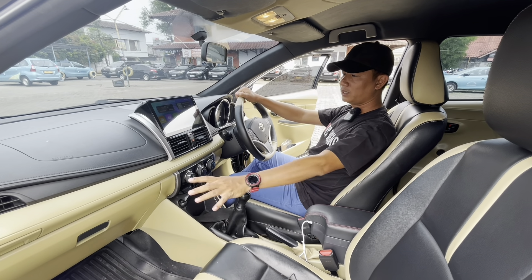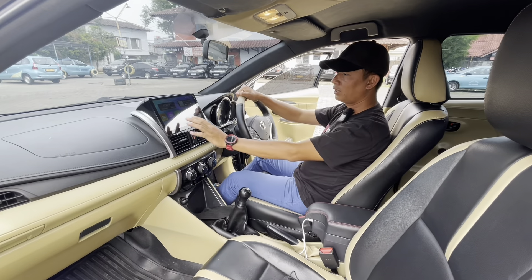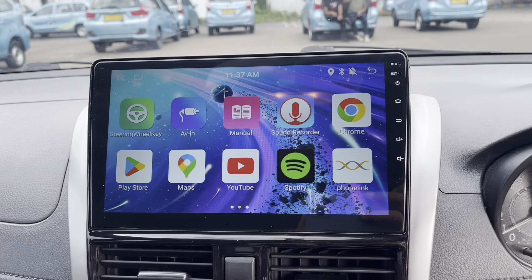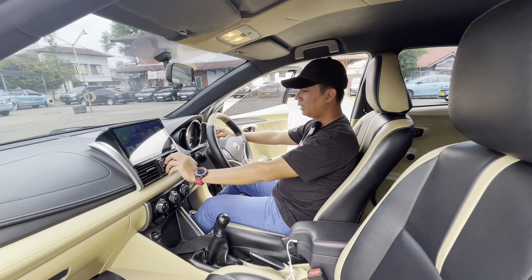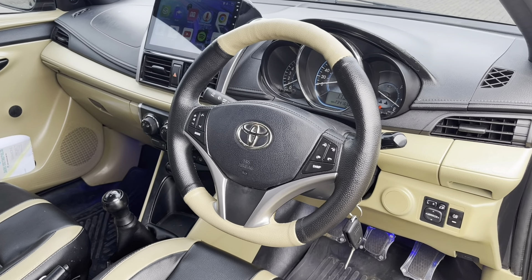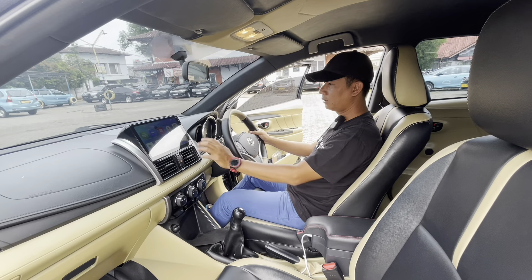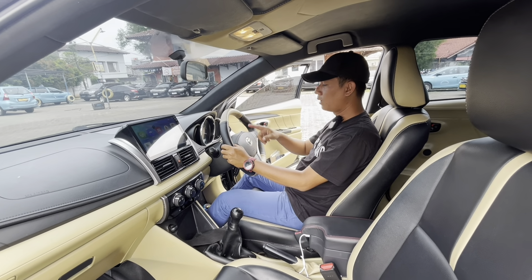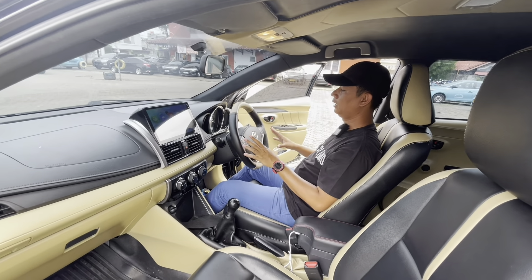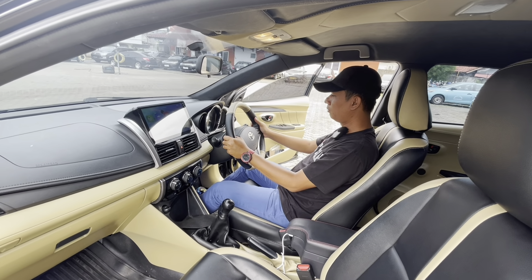Beda dengan mobil standar pada umumnya yang warnanya hitam, sekarang sudah kita bikin dua warna beige seperti ini, bikin mobil tahtanya lebih naik. Untuk head unitnya kita kasih yang 10 inci Android, bisa nonton YouTube, Netflix, Google, Playstore semuanya ada. AC-nya dingin banget. Untuk bagian setir ada tombol-tombol untuk menghubungkan ke head unit, jadi entertainment-nya di bagian setir bisa mengecilkan dan membesarkan suara, ganti channel, bahkan mengangkat telepon. Untuk Vios G yang sebelumnya cuma ada satu tombol, di sini sudah kita modifikasi kiri dan kanan.